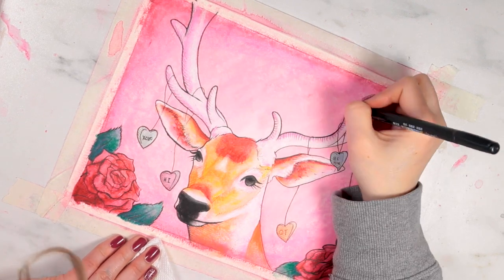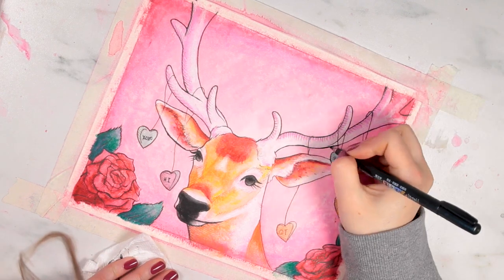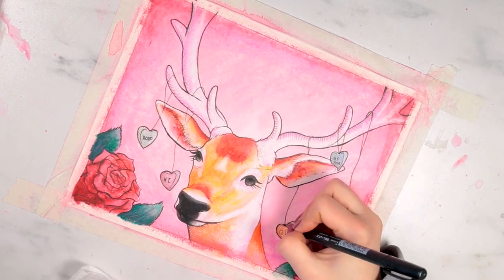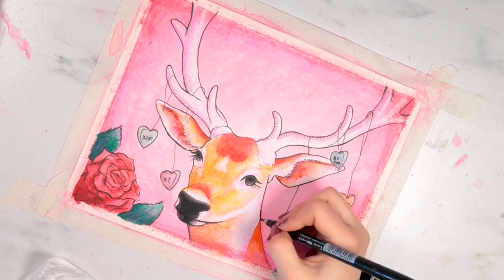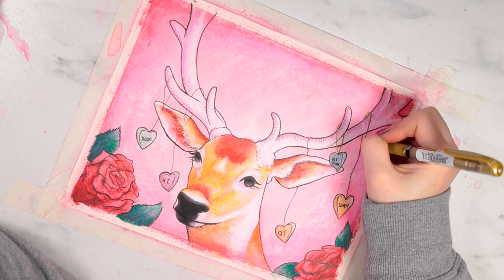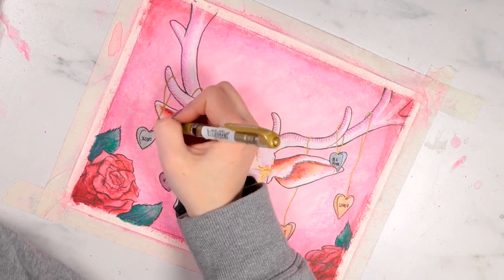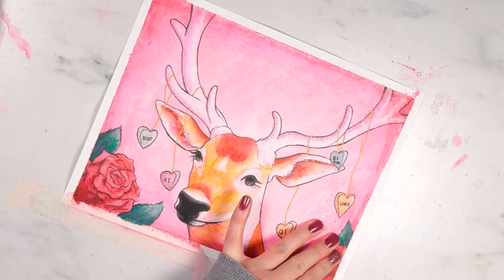I hope you liked this video and found it helpful, informative, and that it gave you some ideas on how to use your marabou art crayons. Thank you so much for watching — if you're interested in getting your own Paletteful Premiere pack, there will be a link in the description box below. I can't wait to see what everyone creates with their crayons. Thanks so much for watching and I'll see you guys next month — bye!